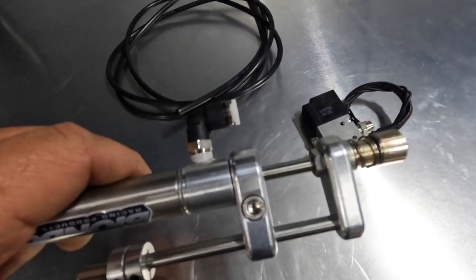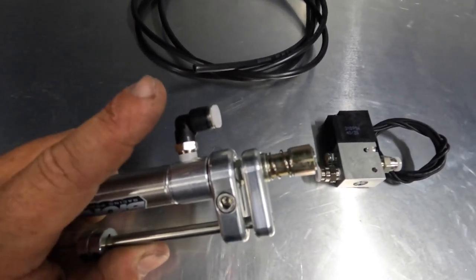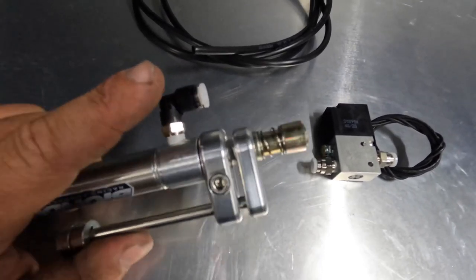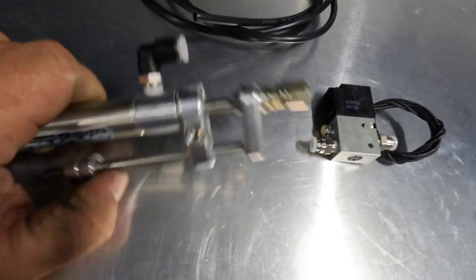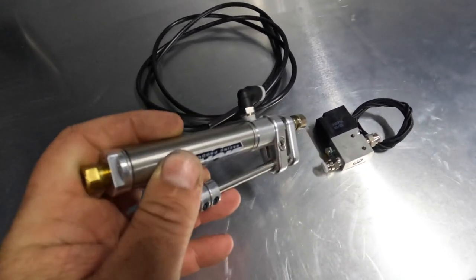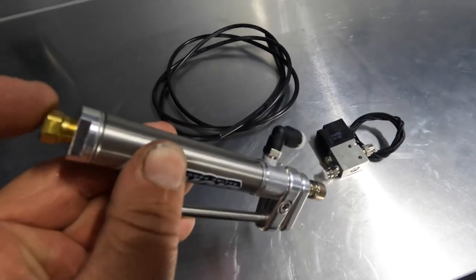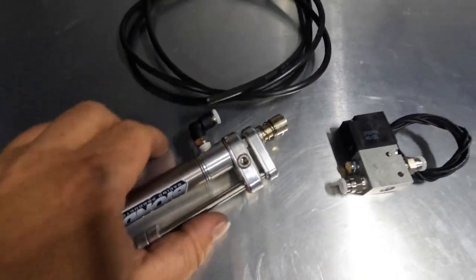You'll also see this air fitting — this is how you put either CO2 or nitrous to it. I use nitrous on mine because I have nitrous on board; no reason to add CO2 when you can just operate this off the nitrous. With air pressure applied, it keeps the actuator closed. You can also put air pressure to the other side to make it open, but that's not how I do it. I have this side mechanically screwed into the throttle linkage cable and I'm putting air pressure to this side to keep it closed.